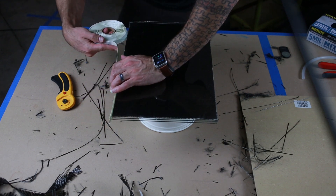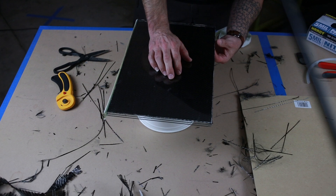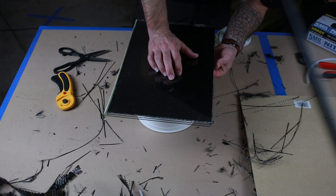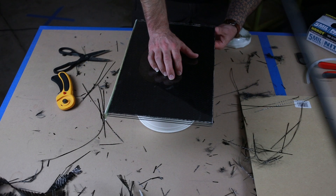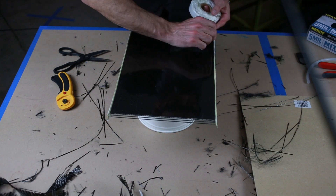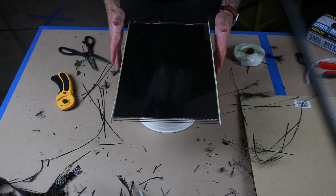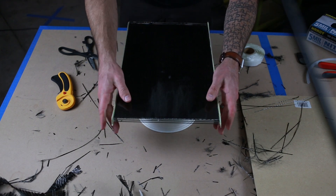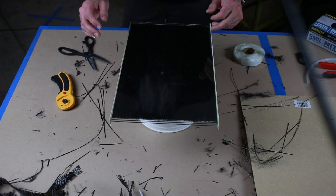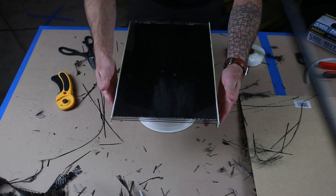We're just gonna apply this tape like this. By putting your tape this way, you're not worried about the glass compressing because the tape's not in the way, and we can kind of roll the tape up over the edge.